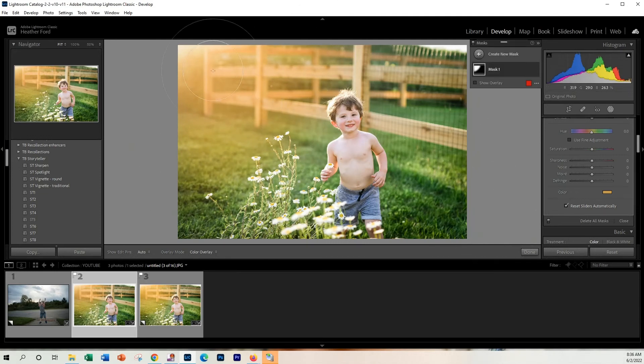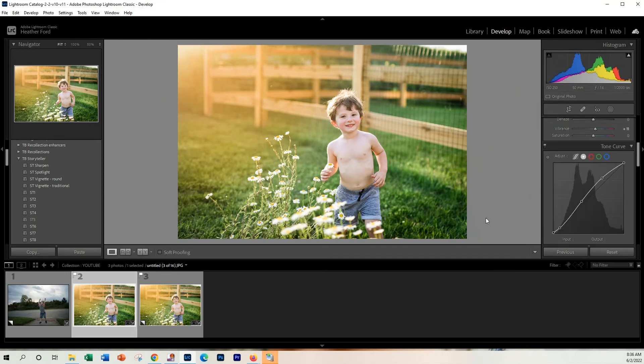You can see the before and after — I personally like the color, it just adds a little bit more flair. When you're done, just click Done. And there you have it: a very quick, very easy, colorful, contrasty golden hour edit. If this was helpful, make sure you give this video a big thumbs up, subscribe to my channel, and check out my website for more tutorials, more Lightroom tips, and Lightroom presets. Thanks for tuning in and I'll catch you next time!